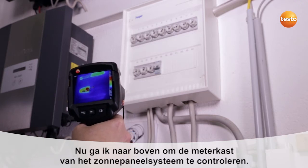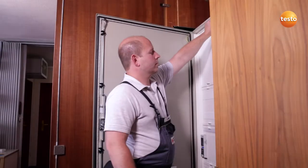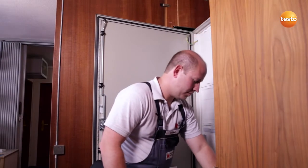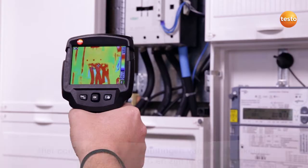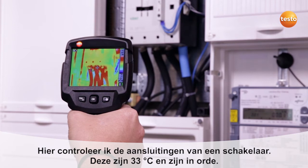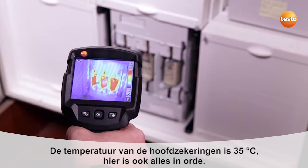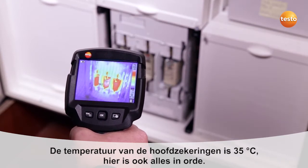I'm now going upstairs to check the photovoltaic system's meter cabinet. Here I'm testing the connections to a contactor — they show 33 degrees Celsius, which is okay. The temperature of the main breakers is 35 degrees Celsius. Here too, everything's in order.